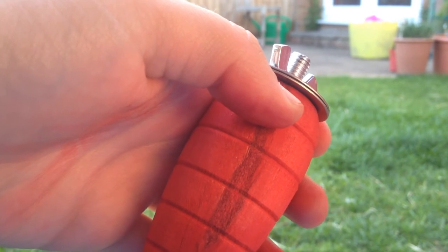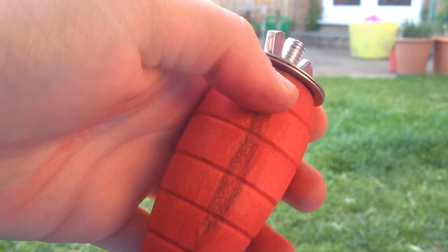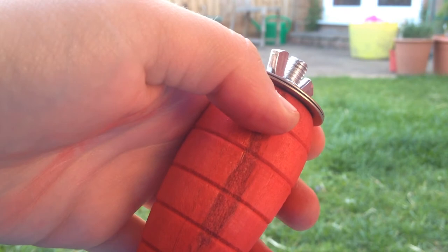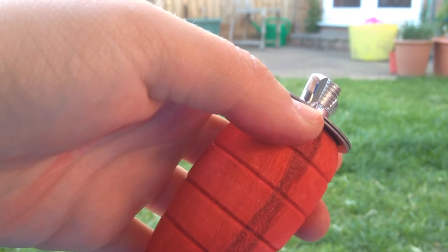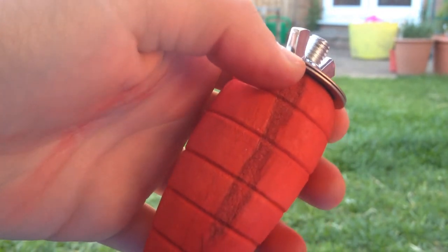The only bad thing — but it's not really a majorly bad thing — is that when the carrot gnaw gets wet, it does run. I just got it wet from the water bottle and got red all over my hands. So if you notice your guinea pig's mouth is red and it has been gnawing on this, it's nothing to worry about because it's just the dye running off and it won't harm them at all.